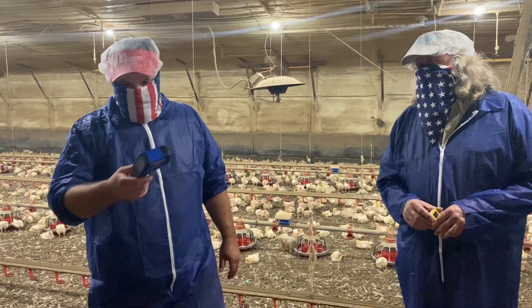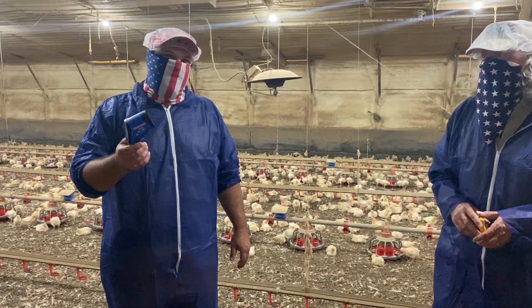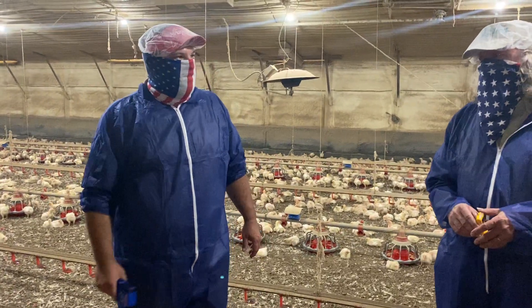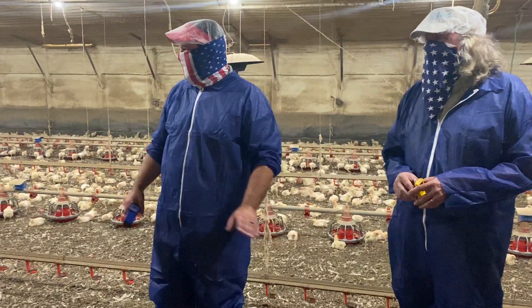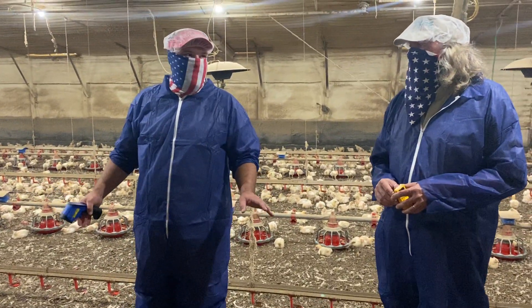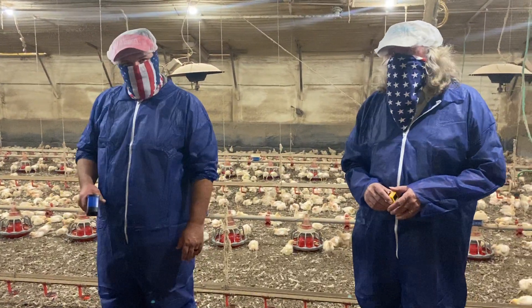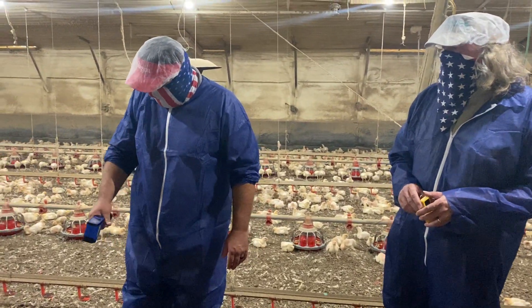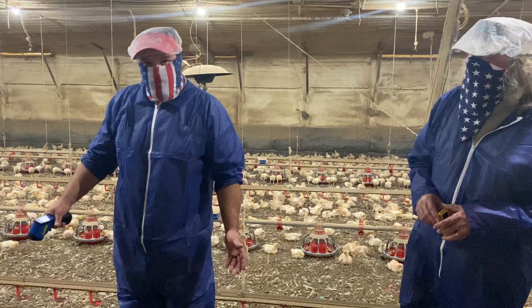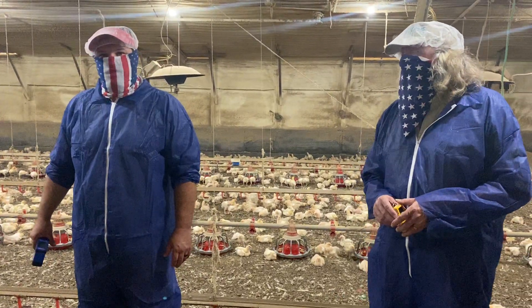We've got an infrared temp gun here and you'll use this more at the beginning of the flock. What I like to use it for is checking my litter temp, as we talked about in a previous video. You want to make sure you have a good preheat on your house and good litter temp. You'll check that litter temp down through the house to see what you're running — right now we're at 83–84 degrees, and our birds are about two weeks old, which is typically what you'd see.